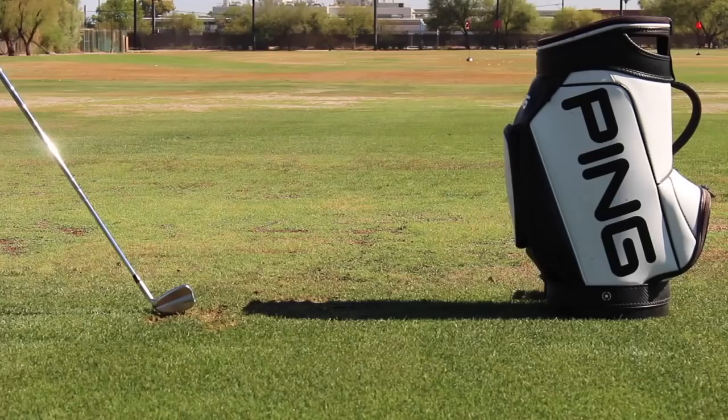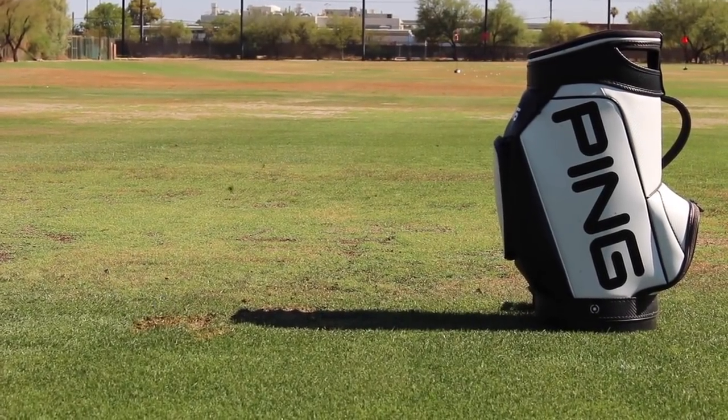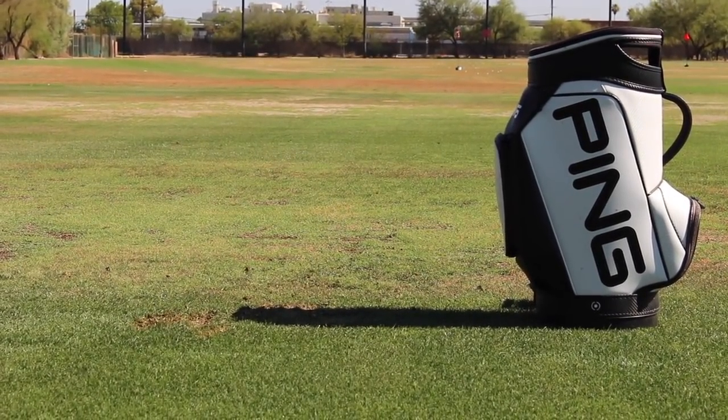Hi, Chris Wallace from Second Swing. We're in Phoenix, Arizona today at Ping headquarters. We're talking with Marty Jertsen about brand new irons from Ping — we're talking about the i500 right now, and this is really like an entirely new category for you guys.